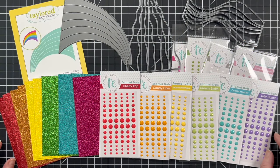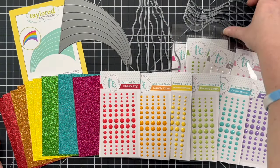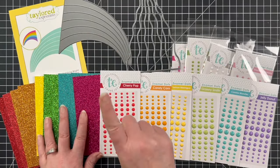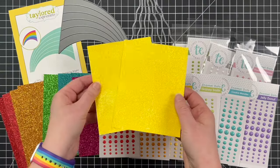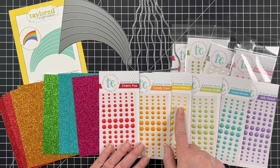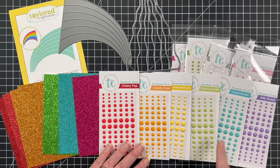For my cards today from the new release goodies, I will be using the Rainbow Bright 3 die, the yellow glitter cardstock, and a rainbow of enamel dots in Cherry Pop, Candy Corn, Lemon Meringue, Granny Smith, Cookie Monster, and Jelly Donut.